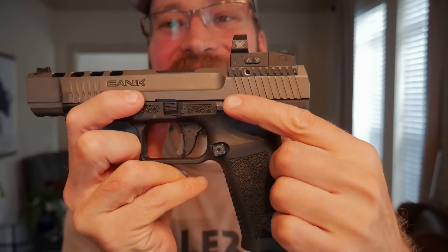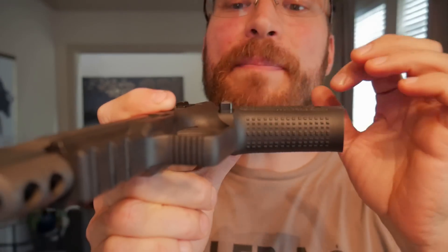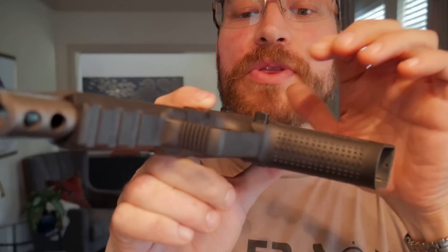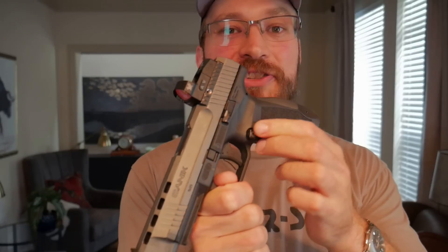Talking about the controls — the slide release is only on the left side of the gun, but it falls exactly where you'd want it and is very easy to actuate. It doesn't get in the way when building a high grip, and I didn't have any issues with getting the slide to lock back. The mag release is actually extended and comes in the box with three different attachments to tune the release height to whatever you want. Other manufacturers would do well to take cues from Canik on this — they give you the pieces you'd want to change out right out of the box.